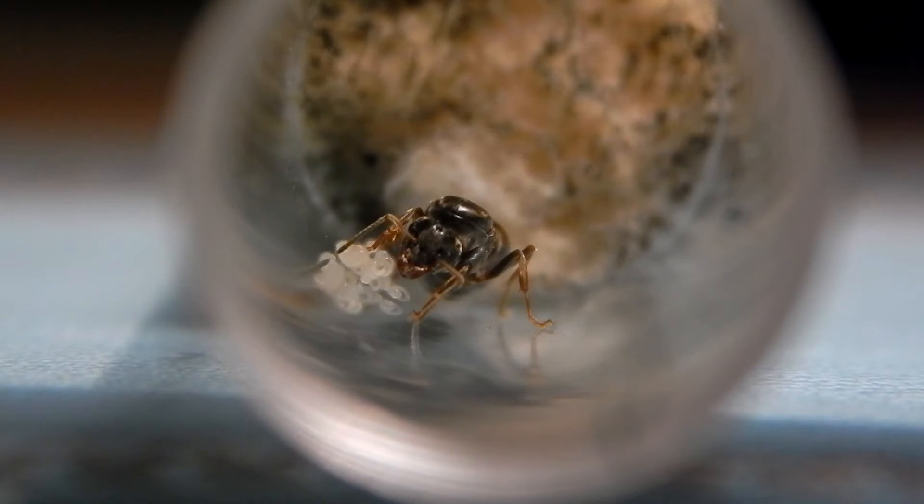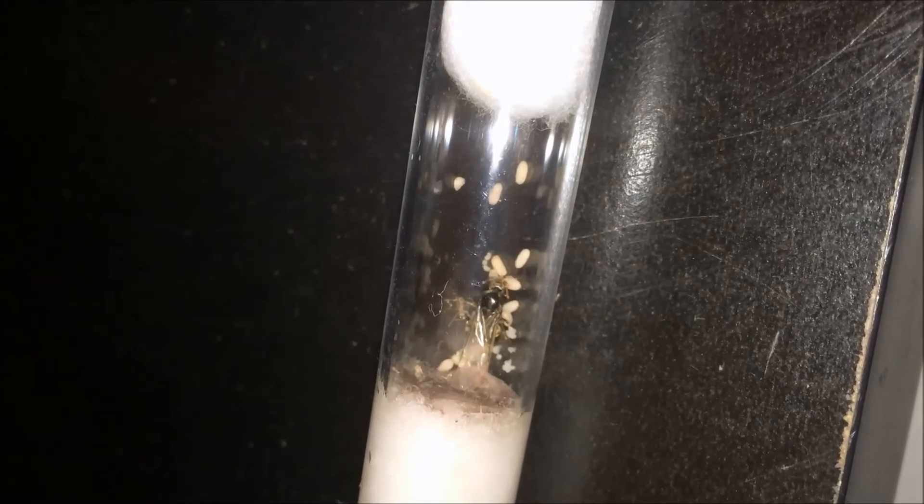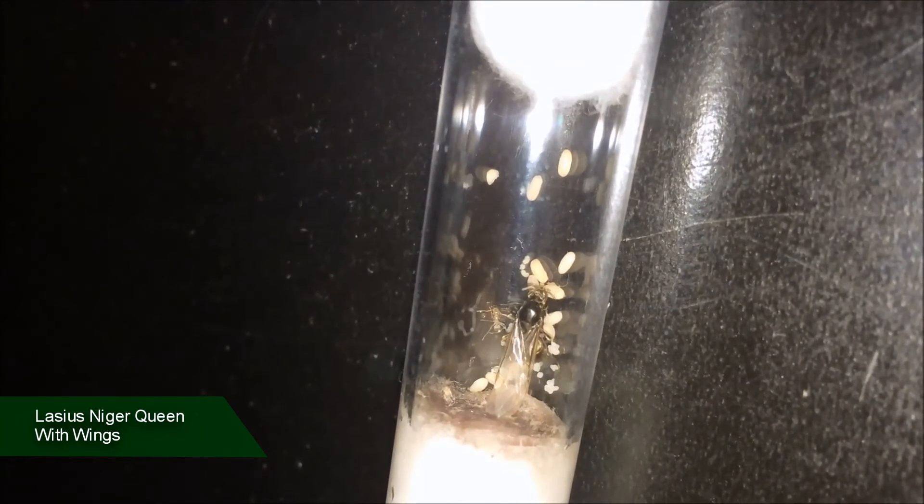During mating season she will leave the colony to mate with a winged male who is slightly smaller than the queen. Once she's finished mating, she will land on the floor and start looking around for somewhere to start a colony — like a hole, or she may dig into the soil.